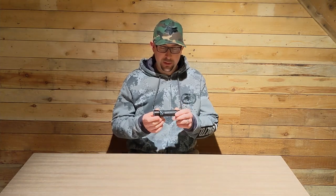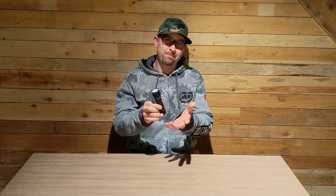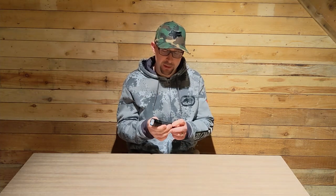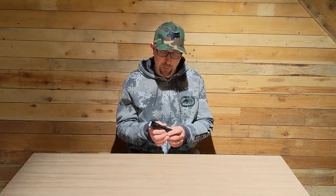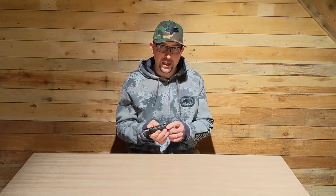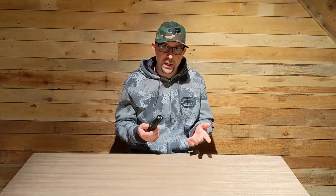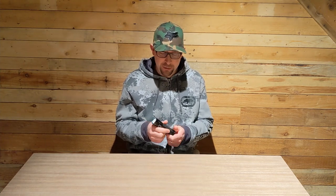So the Olight Seeker 2 Pro - I've been using it three to four months - spectacular light. It's not cheap, but don't let that scare you. When you're comparing a $30 light to something like this, it's tremendous. I can't say enough about it, it's my favorite light right now. The form factor, the output - comparing it to other lights in similar price ranges - the build quality and ruggedness, we've thrown it around a bit, not necessarily intentionally, and it's held up to everything. We use it every single day - well, night - and it's spectacular. Highly recommend it.